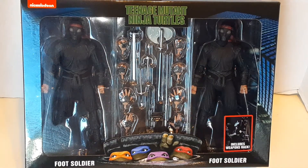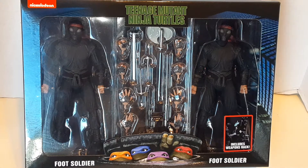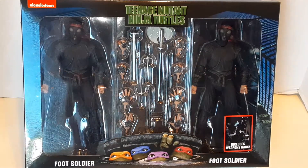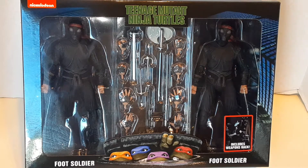Warning! This video may contain foul language and crude humor and is meant for an adult audience. Please be advised. Hello and welcome to another edition of War Journal Toys. I am Jason, your toy vigilante, here to be your forward observer in all your toy hunting missions. Let's get started.